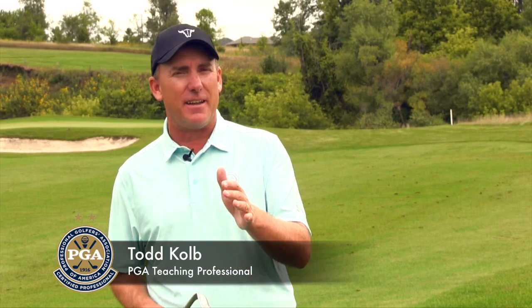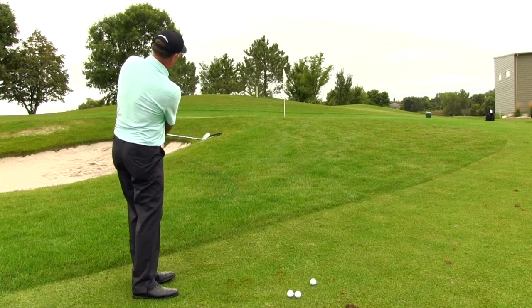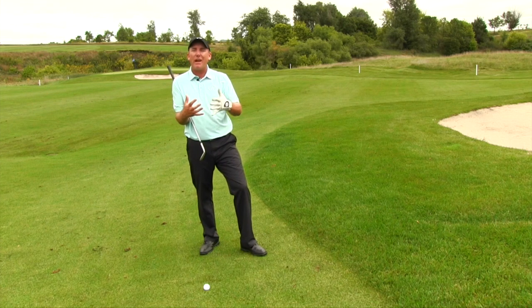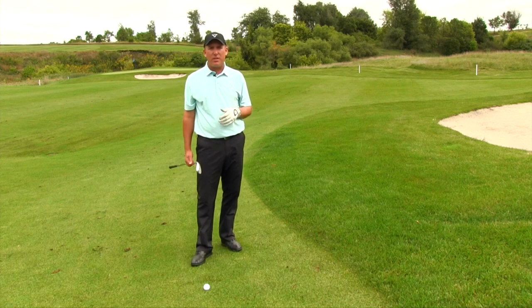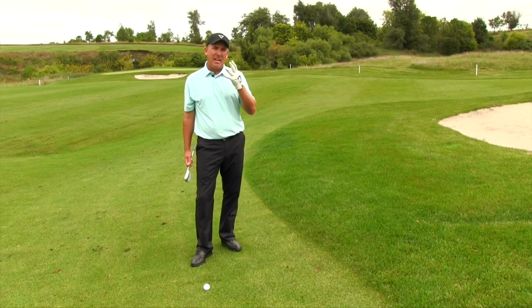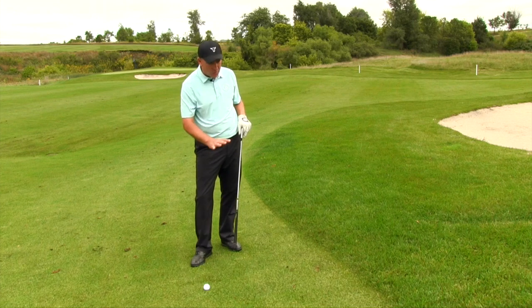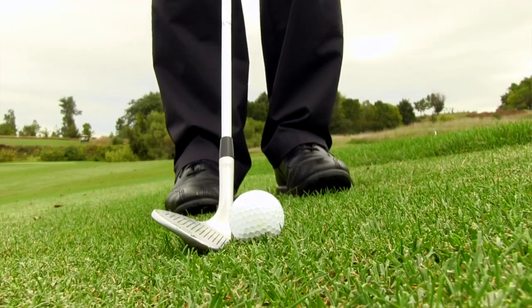PGA Teaching Professional Todd Kolb here. Today we're talking about how to hit the high soft chip shot. What is that and how is it different from a standard shot? The name kind of describes it — I want to hit it high and soft. Typically it might be a shot you're hitting up over a greenside bunker to get it up and down. In today's example, I'm talking about a standard fairway lie and how to hit this shot. A lot of people go wrong here.